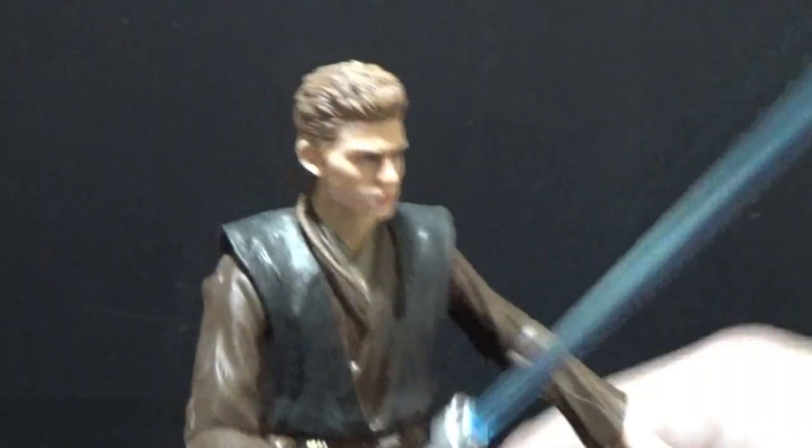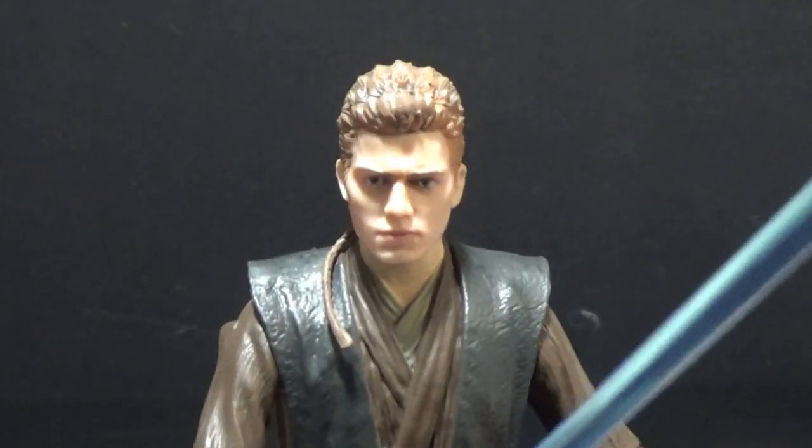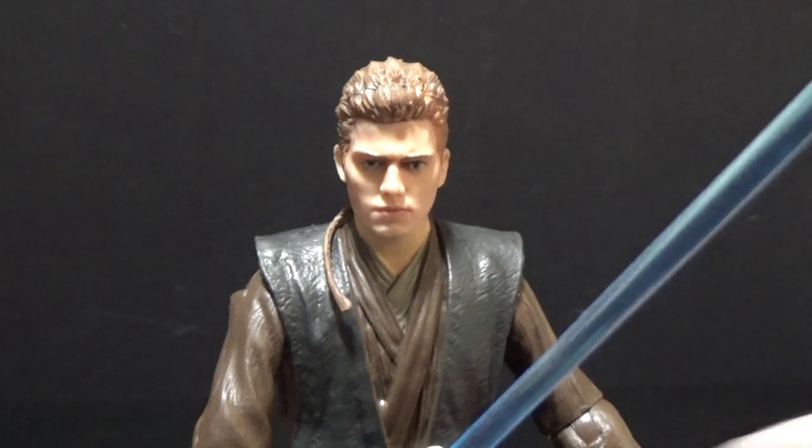So there's Anakin Skywalker. Definitely let me know what you think in the comments below — I really appreciate feedback. Thanks for watching. Till next time, may the Force be with you.